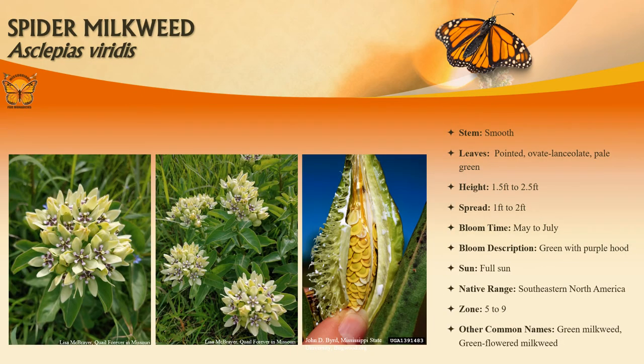Spider milkweed is an erect to sometimes leaning perennial that grows to one and a half to two and a half feet tall on usually upright stems. Leaves are short-stalked, pointed, pale green, and about two to five inches long. In Missouri, it is commonly found in the Ozarks and Bootheel. Tiny green flowers with purple hoods bloom from May to June.